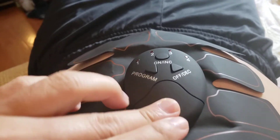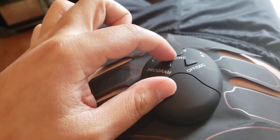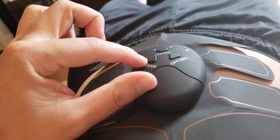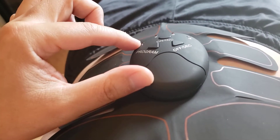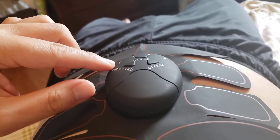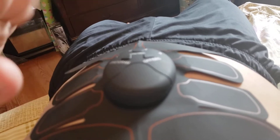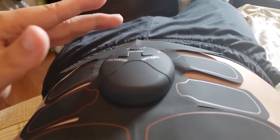Let me lay down so you can see the controls. You've got Program, INC to increase, DEC to decrease, and OFF to turn it off. There are four settings — currently I'm on setting number one. If you hit the Program button it'll go to setting two, three, or four. Each setting sends out a different type of pulse.